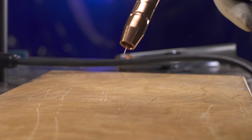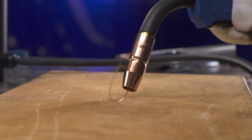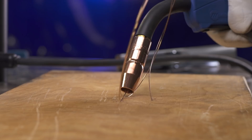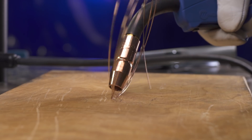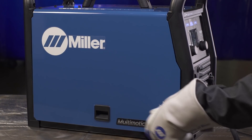Finally, check the drive roll pressure to ensure a trouble-free weld. Place your gun tip over an insulated surface like a wood block and feed the wire until it feeds consistently and curls onto the wood without slipping. Adjust the tension as needed, then snip the wire and close the side door.